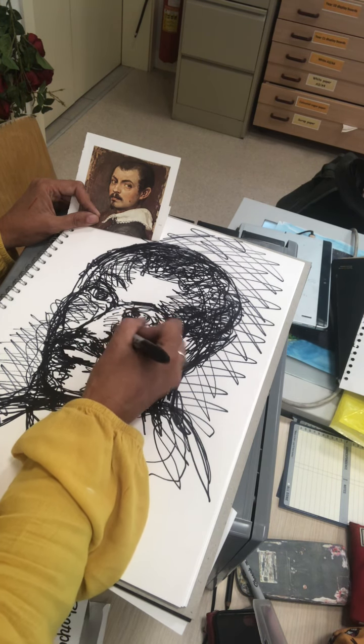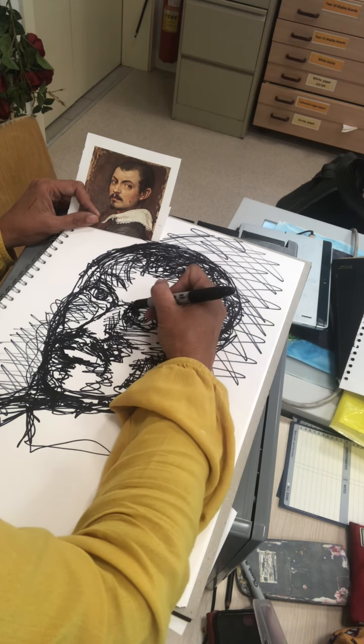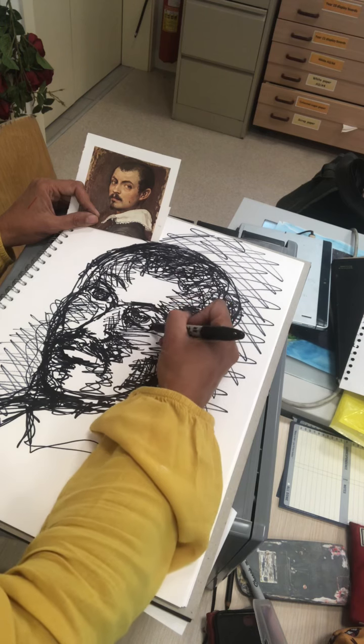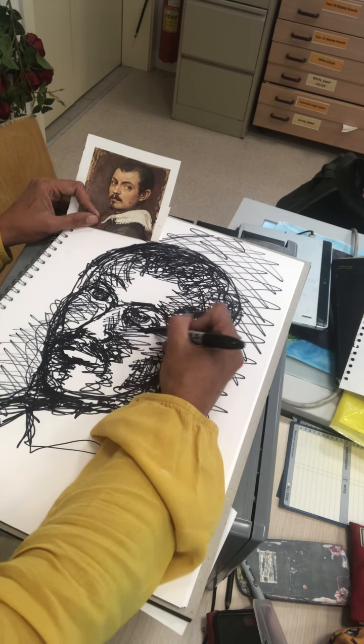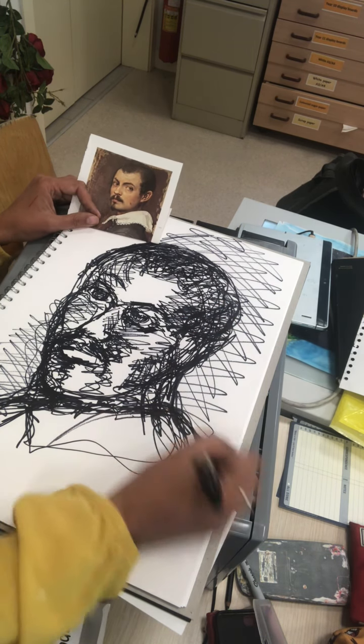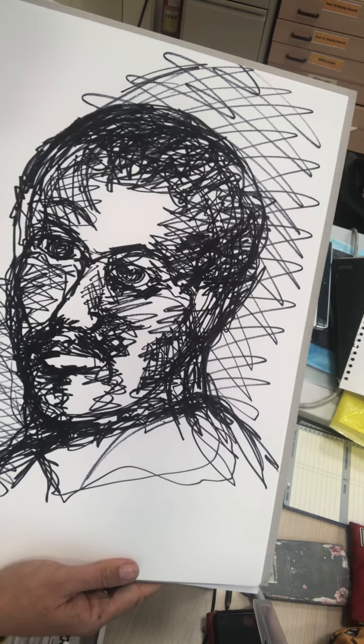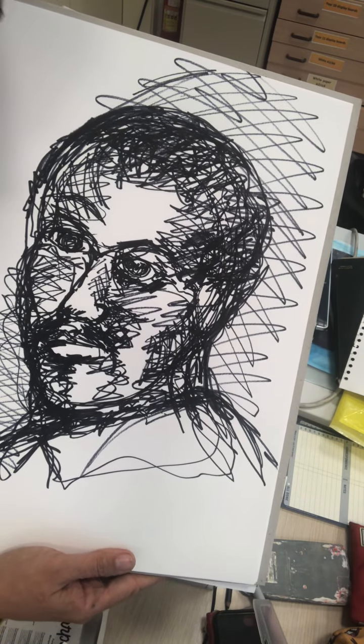And sometimes with all bits of artwork, it's also knowing where to stop. So that's my Giacometti style drawing — I would like you to have a go at doing that today.